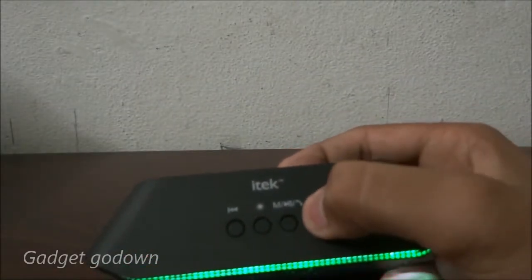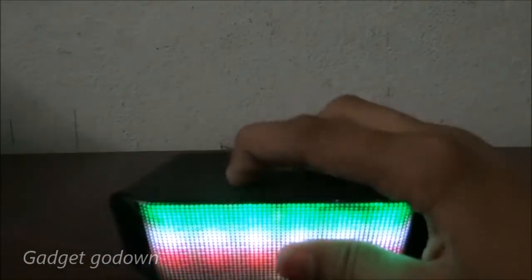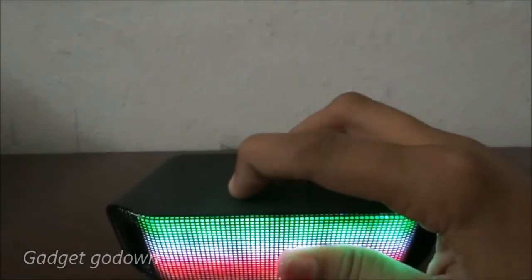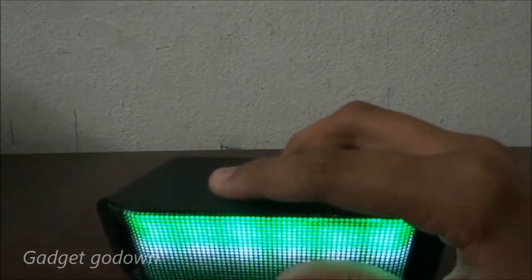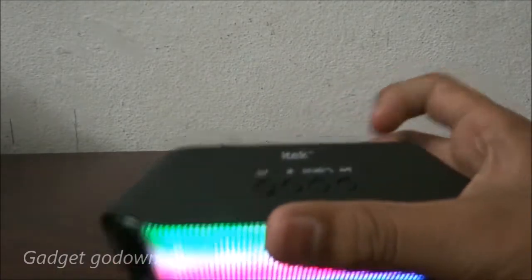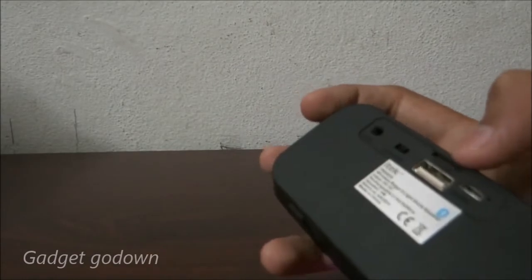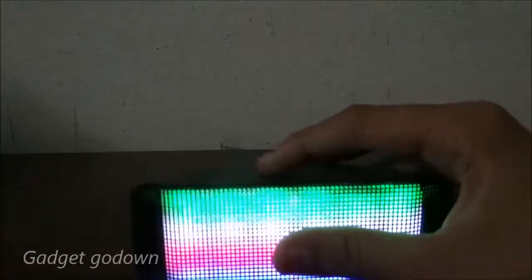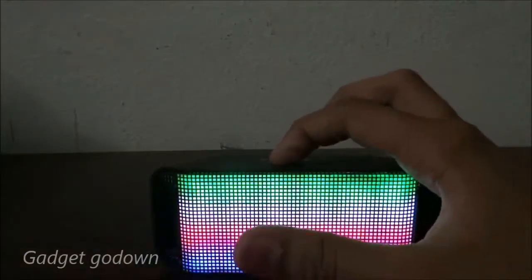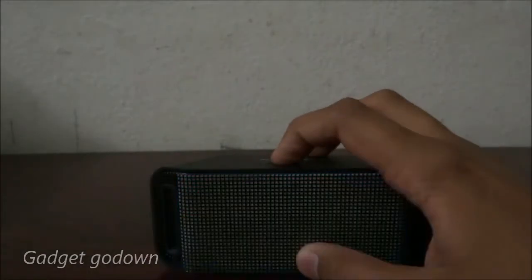For a long press on the volume button, it increases the sound. The left key is volume down and the right key is volume up — press and hold. The middle key changes the input type: you can switch between AUX, USB, SD card, FM, and Bluetooth. Pressing the light button once changes the light effect; pressing it again turns the light off.